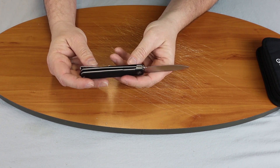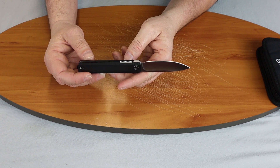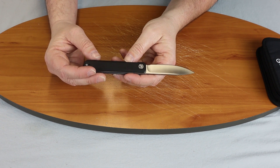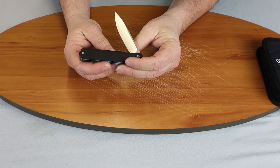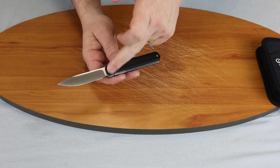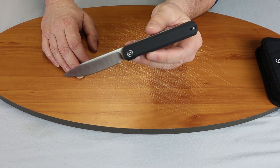It has a reversible deep carry pocket clip — tip up. This unit runs on caged ball bearings, which is why it's so smooth. The blade is D2. It has a Civivi pivot cap — of course they all do now. This knife comes in somewhere around $49.30.